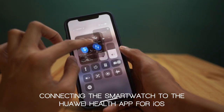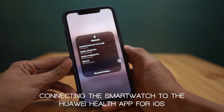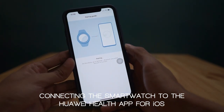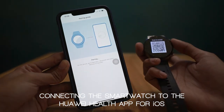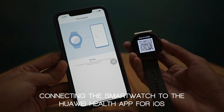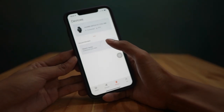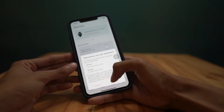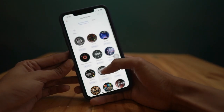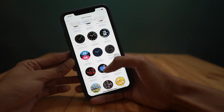The next thing is to turn our Bluetooth on and find the GT 2 Pro in the available devices. Follow the next steps to pair your phone and your smartwatch. Alright, we are paired. For the iOS, we can also add, download, and manage watch faces for the GT 2 Pro. Just like the Android version, we have a plethora of options to choose from, depending on your preference and style.